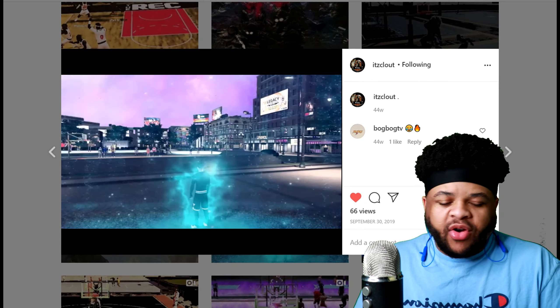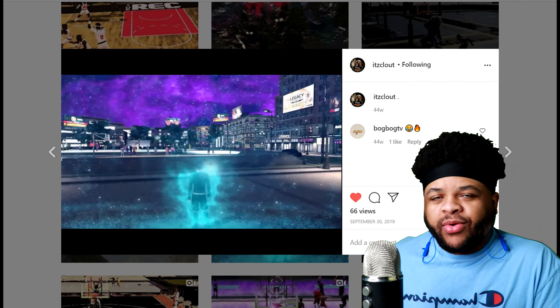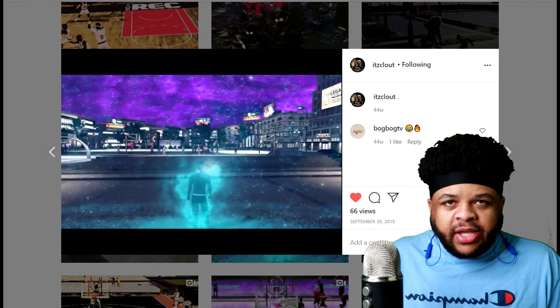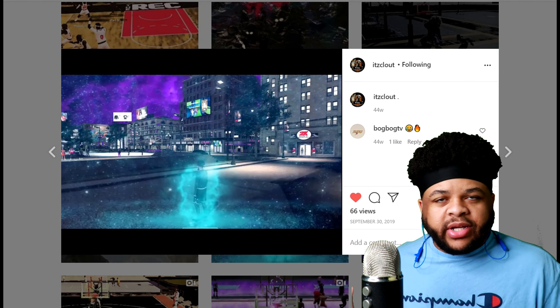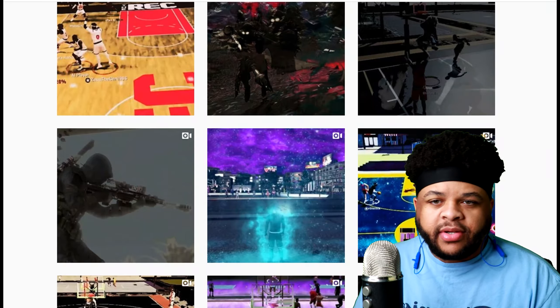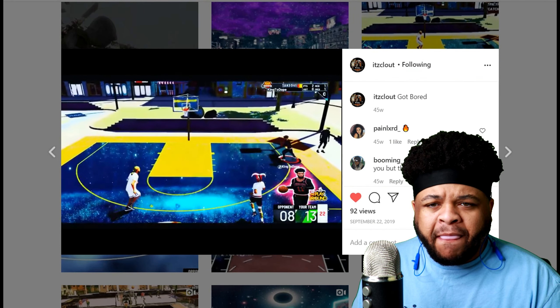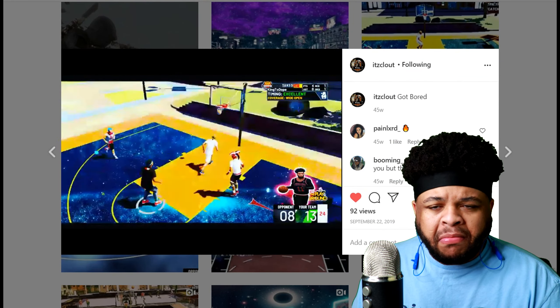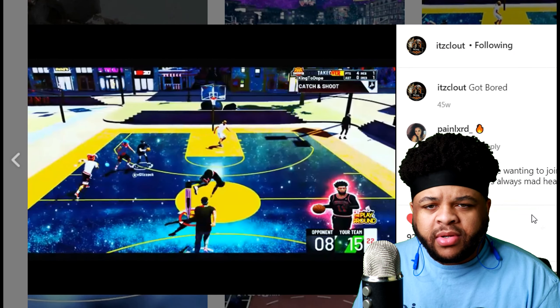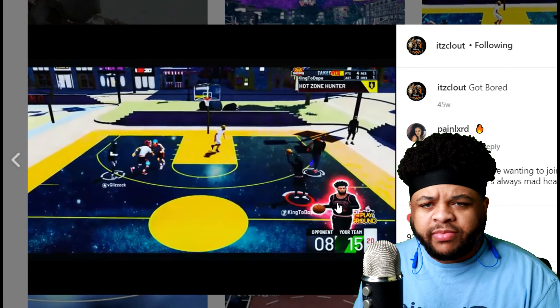That man right there is looking like a new-age super saint. I know you want your character to look like that — I know you do. So you already know what to do: hit my boy up with a message, get the clip sent, get the cash sent. Nothing is free out here, but he's doing so good he deserves his money. I like that down there — that's real smooth.